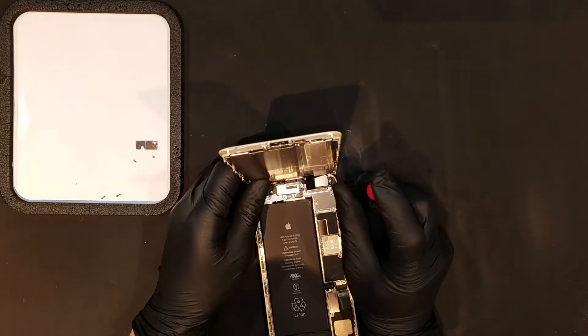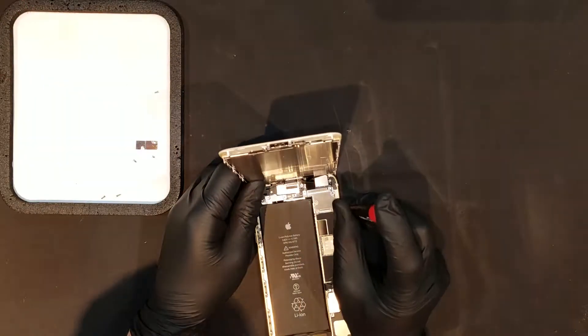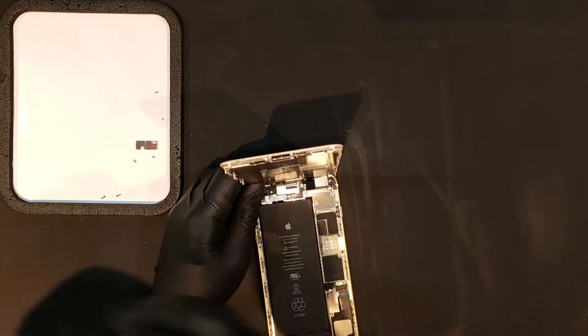To remove the display, you'll have to remove the five total Phillips screws that hold the shield on top of the clips for the display. When repairing iPhones, you'll want to keep very close track of the screws, as if they're put back in the wrong spot, they can cause severe damage.